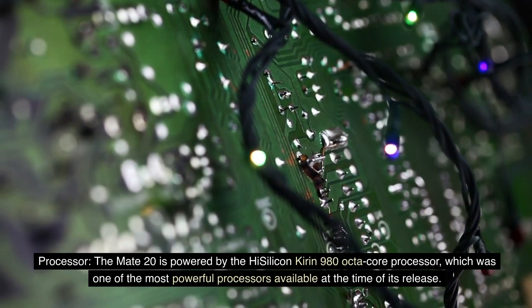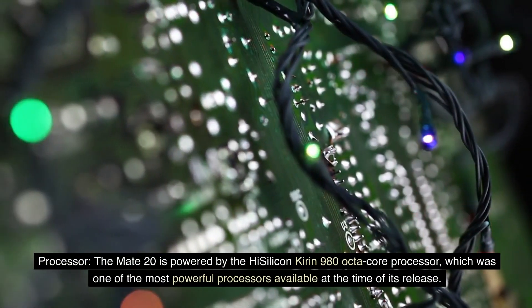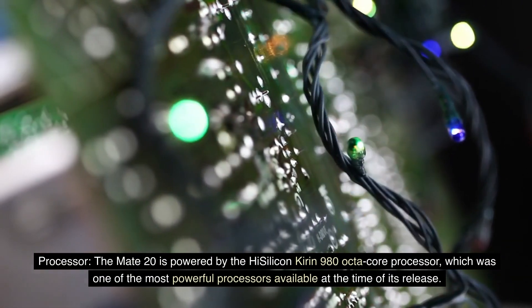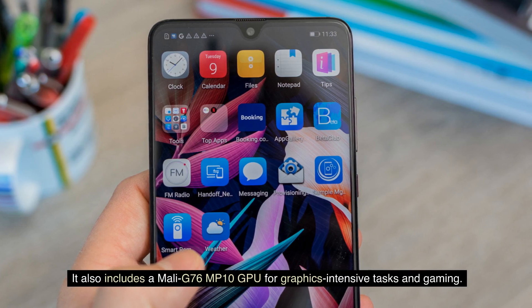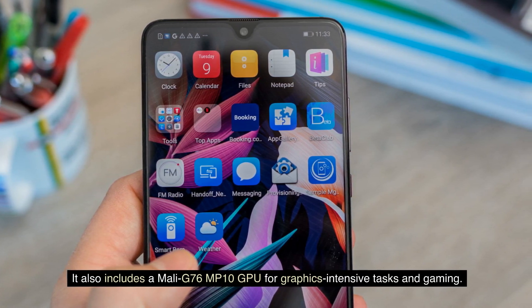Processor: The Mate 20 is powered by the HiSilicon Kirin 980 octa-core processor, which was one of the most powerful processors available at the time of its release. It also includes a Mali-G76 MP10 GPU for graphics-intensive tasks and gaming.